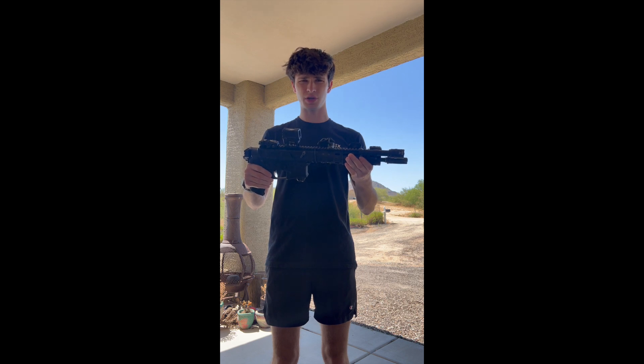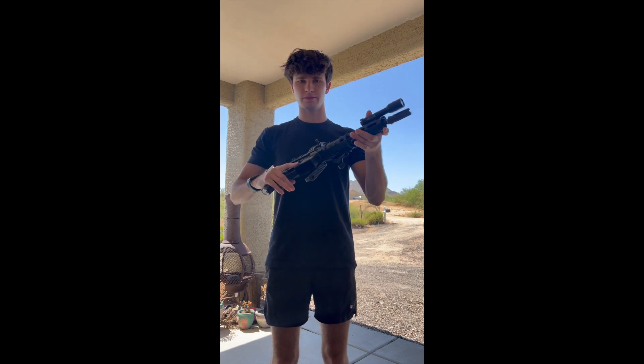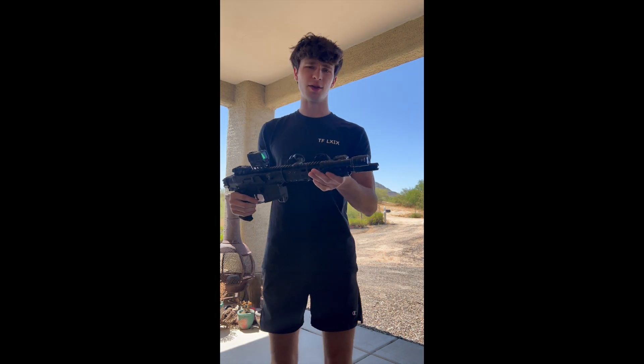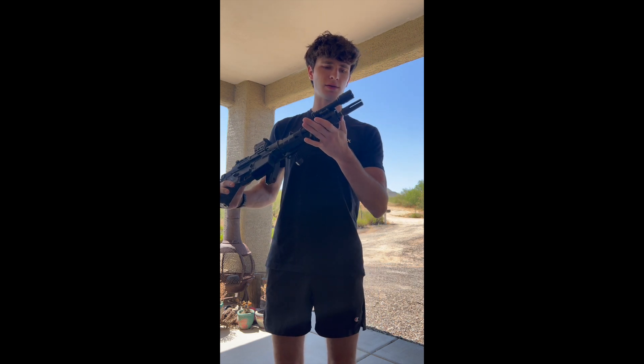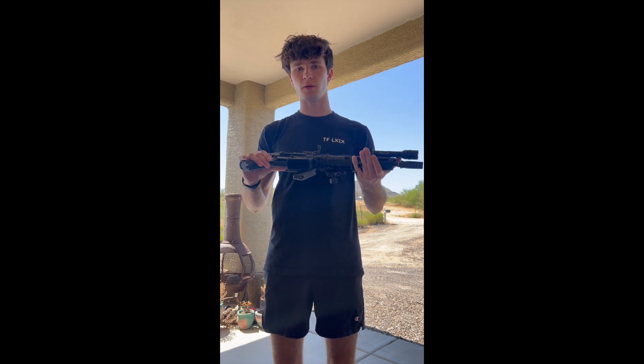Alright, hello everybody. This is an initial review on the BRN 180 Gen 2 — this is the 10.5 inch barrel. ATF, don't come after me. I've registered here with the folding stock. I'm more worried about YouTube coming after me, honestly. So we'll go ahead and start at the front here. This is kind of like my build — I'll go over my build and some of the specs of the original BRN 180.